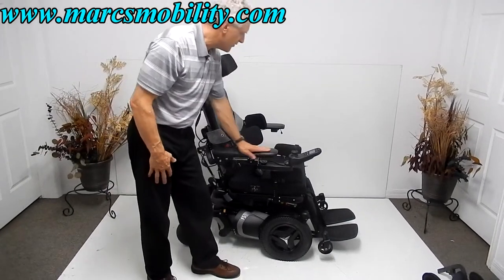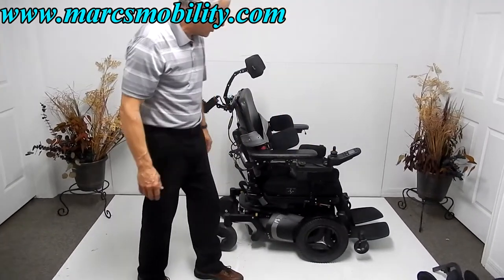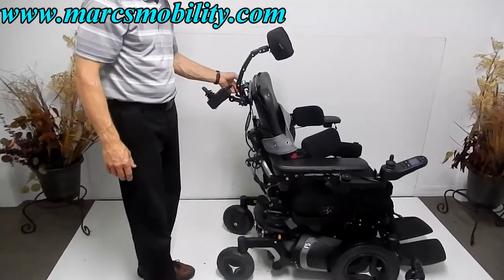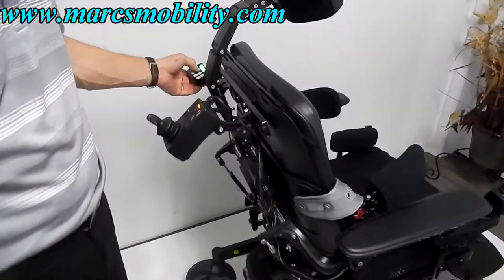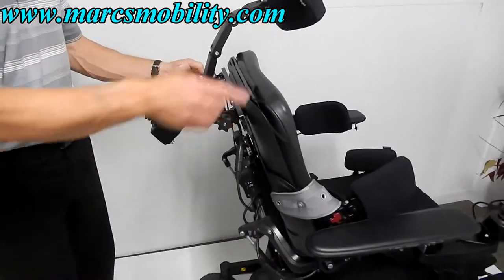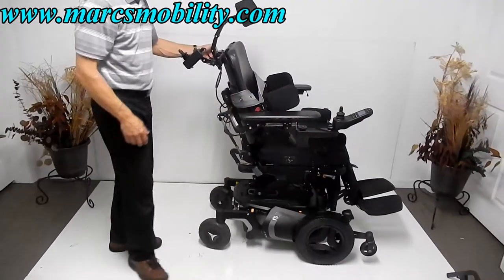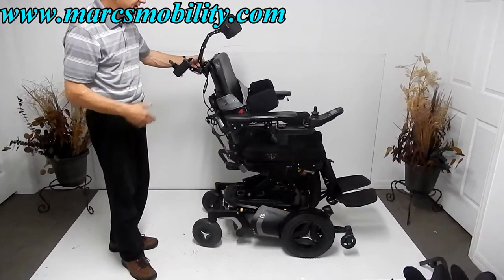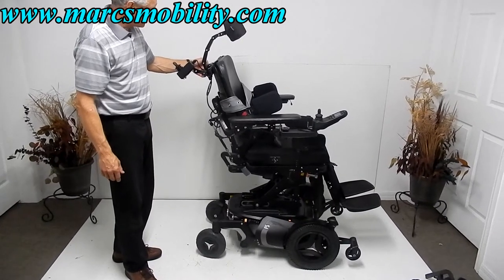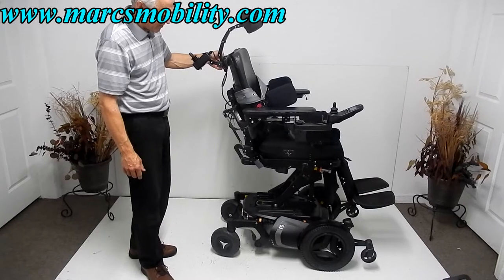Now I'm going to move the chair forward and demonstrate the electric 14-inch seat lift, working it from the control box in the back. This box can be moved behind the joystick if needed. The person who had this chair had a back picker and did a lot of the driving from behind.